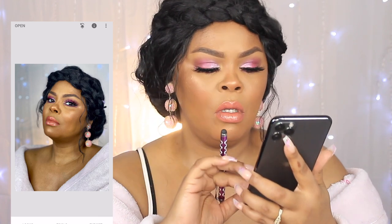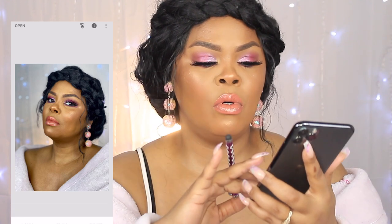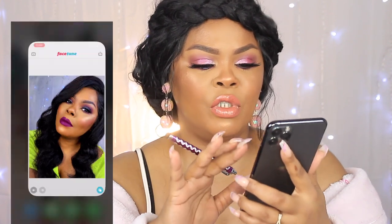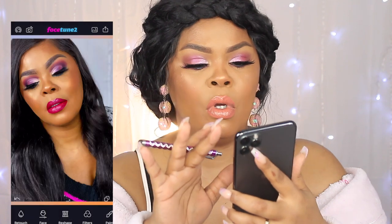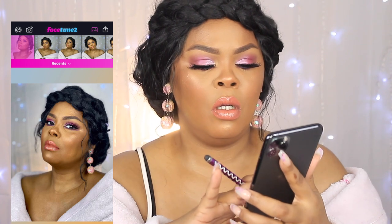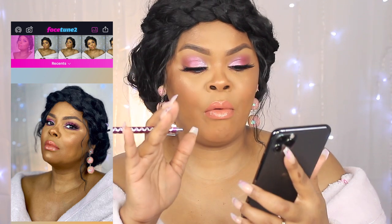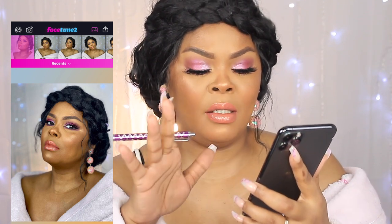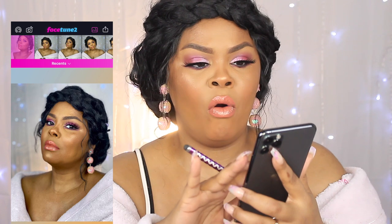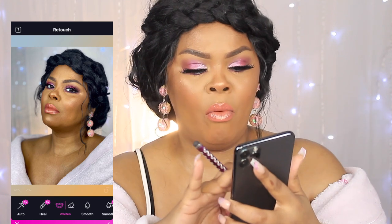Now we're going to export that. My favorite photo editor is Facetune 2. Facetune 2 will help you with color adjustment, you can put a totally different background, make your earrings stand out, smooth out your chest, smooth your under-eye, and all that good stuff. Let's go ahead and add a little bit of white to the eye — I always like to do that.